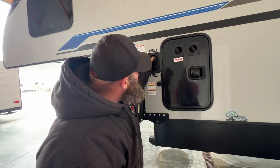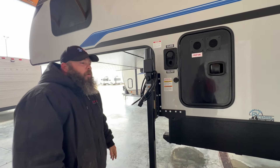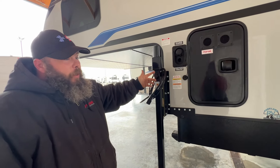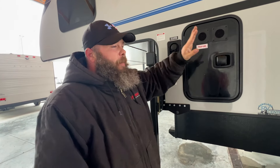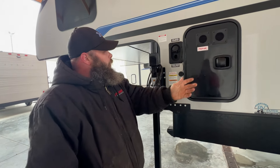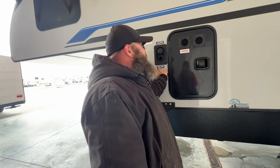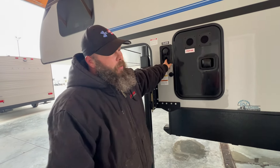Down below that is going to be where you would fill the fresh water tank. So if you guys are going somewhere that water isn't being provided for you, you can fill that tank up here. Just read the monitor panel inside for when it reads full — you do want to shut that water off. You don't want to wait for that water to start shooting back out, as that can cause damage to both the outside and the inside.